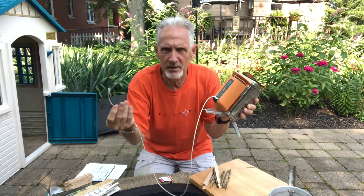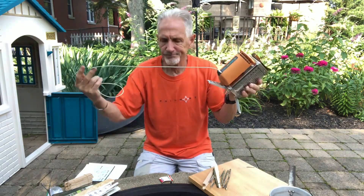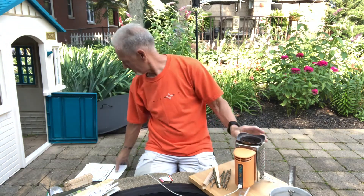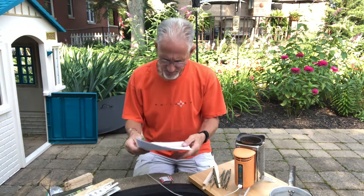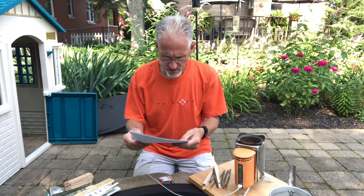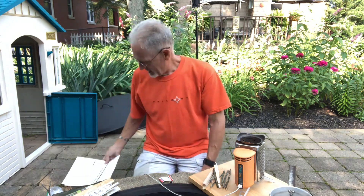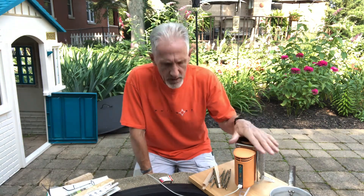Right here is a USB port for charging your phone, your MP3 player, your speakers, whatever. Let me get the paperwork out. It says: cell phones, smartphones, MP3 players, LED flashlights, headlamps, and rechargeable batteries. Of course it does say not all manufacturers' products may be supported — so you'll have to find out.